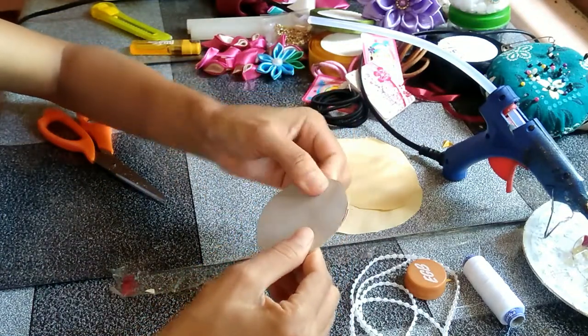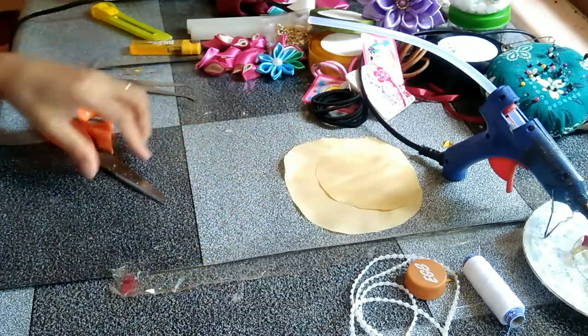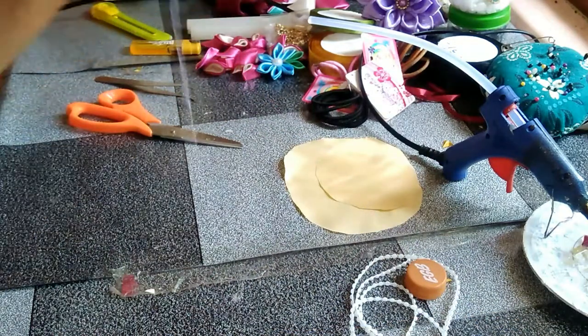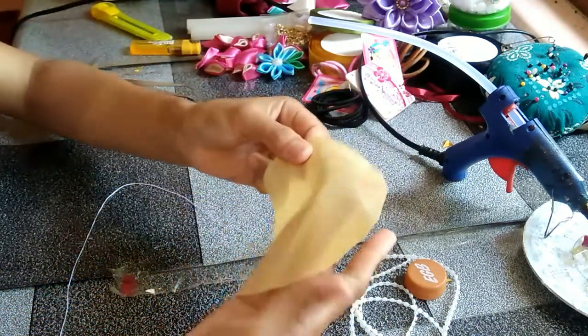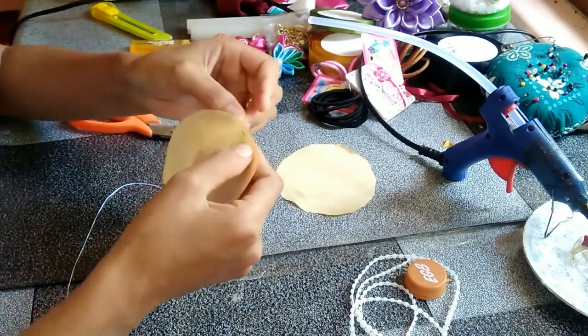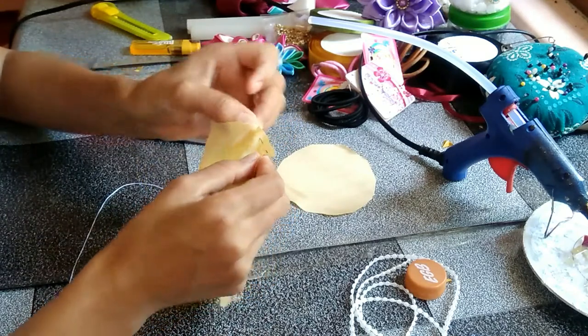You can use any super glue, but I prefer using the super glue gun stick — it's faster to attach. And now take your needle and thread, then take your bigger circle fabric and sew around it. That is for the cover for our cardboard.